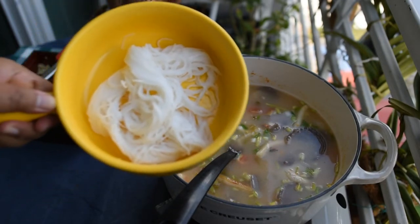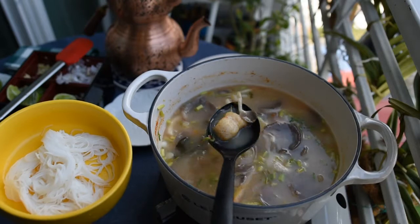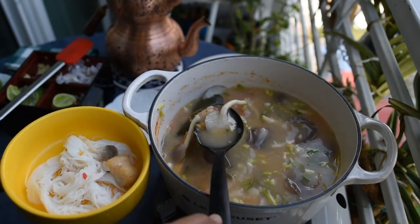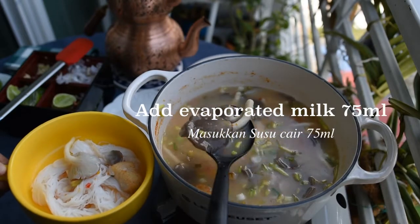I'm having this Tom Yum soup with kanom jim, or rice noodle, which Thai people typically love to eat with this soup. It's very delicious.